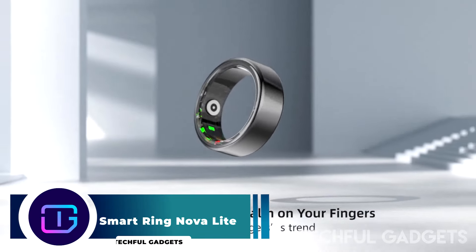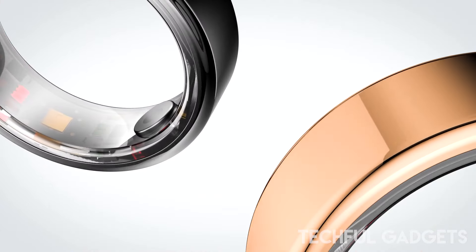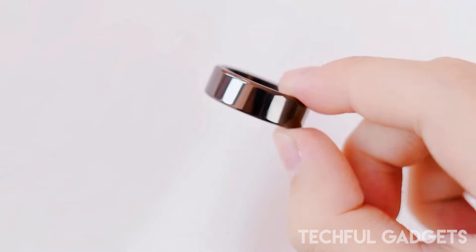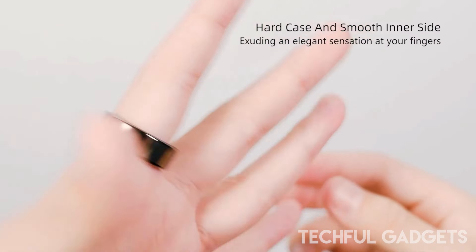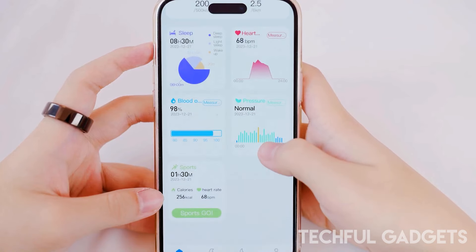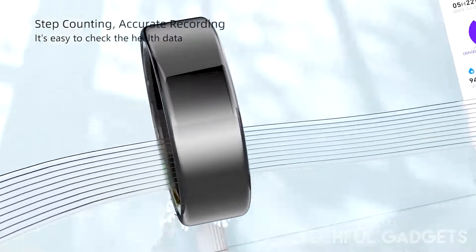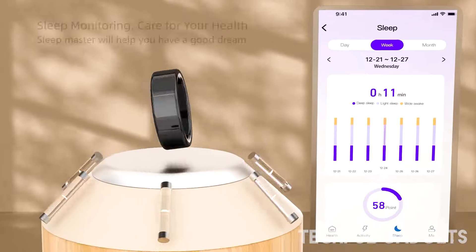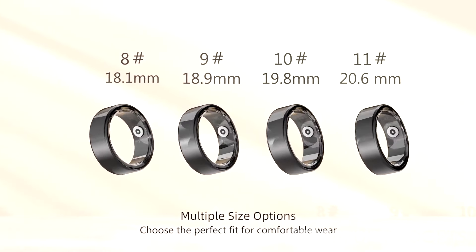Smart Ring Nova Light — meet the new Smart Ring Nova Light, a fusion of style and functionality. This lightweight, comfortable smart ring is crafted from durable stainless steel and equipped to monitor your heart rate, blood oxygen levels, steps, and calories burned. With up to six days of battery life, it pairs seamlessly with a free app where you can view all your health data. Stylish, discreet, and feature-packed, it's your wellness companion in a ring.